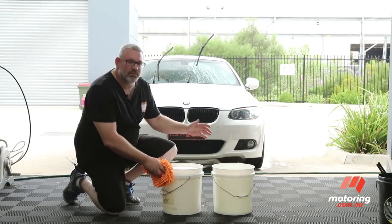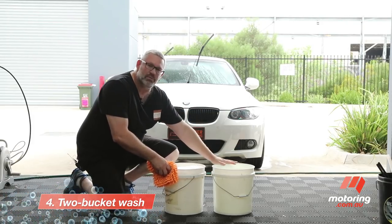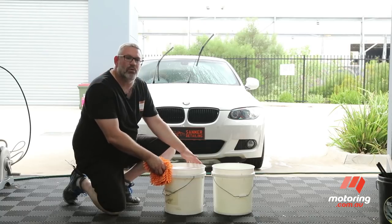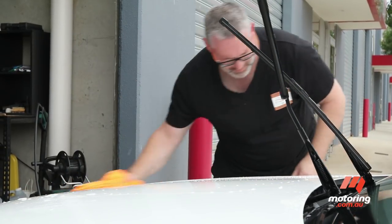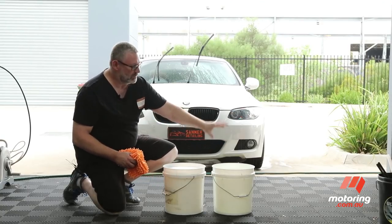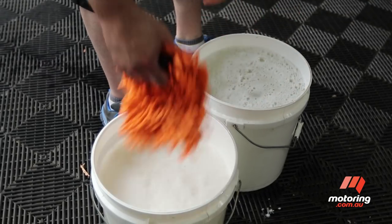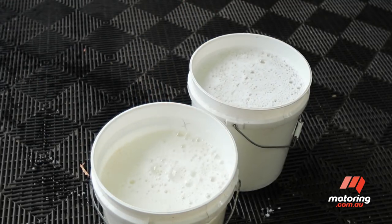Now we're going to move on to the two bucket wash method. With the two bucket method, you have one bucket of clean rinse water and one bucket of your favourite car wash mixed with water for the actual wash part. The whole idea is that every time you wash part of a panel or a whole panel, you then rinse the mitt to get the dirt off into the rinse bucket, so that it doesn't contaminate the clean wash water and potentially damage your car.